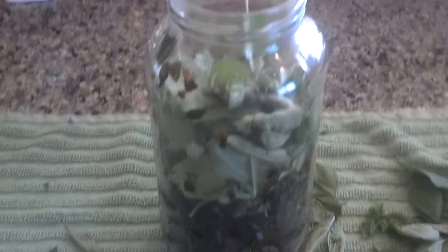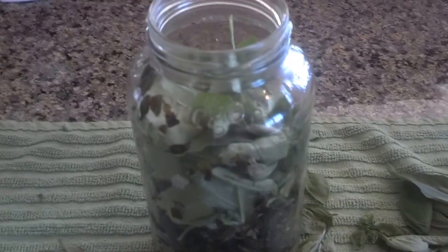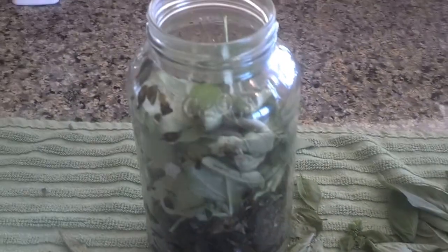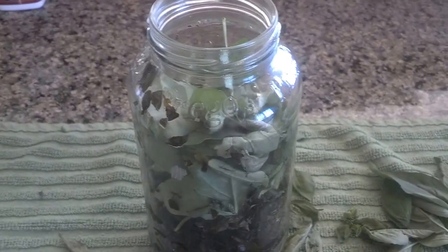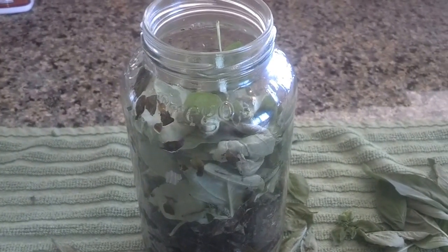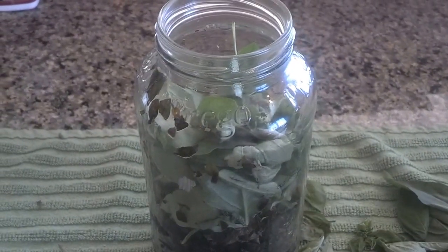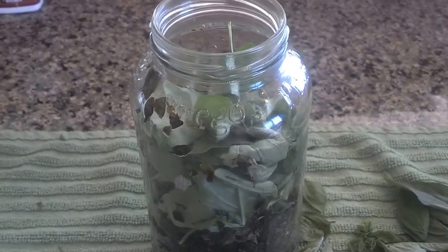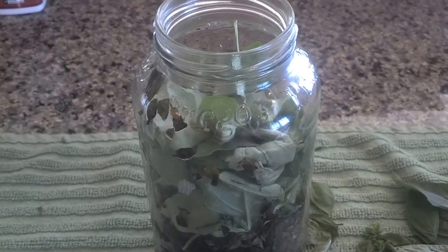I'd like to know in the comments below how you store your basil. I know a lot of people put a basil leaf in ice cube trays and store it with ice cubes. So comment below, like the video, share with your friends on YouTube, Twitter, and Facebook. Make sure you subscribe to the email newsletter so you can get all my videos as soon as they come out. Thank you so much — this is Anna Hackman, Green Talk, and thanks so much for watching.